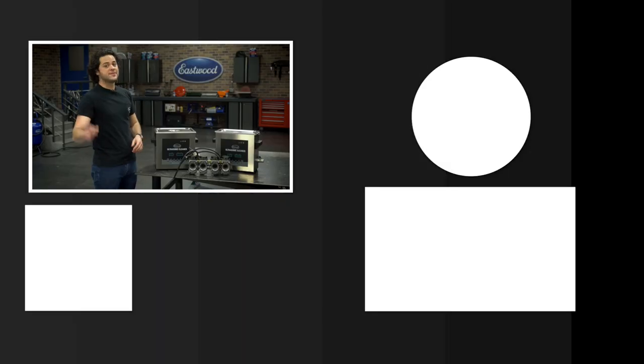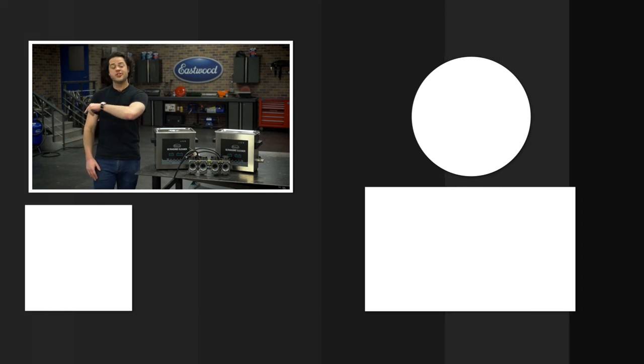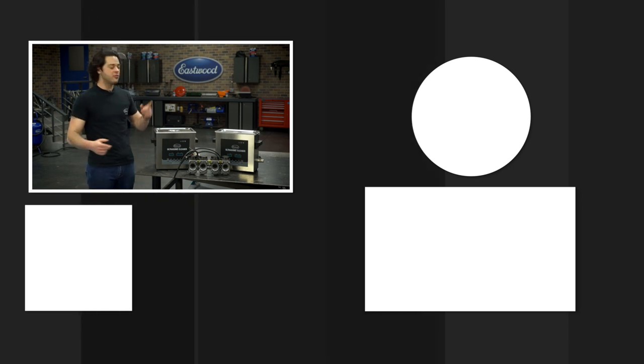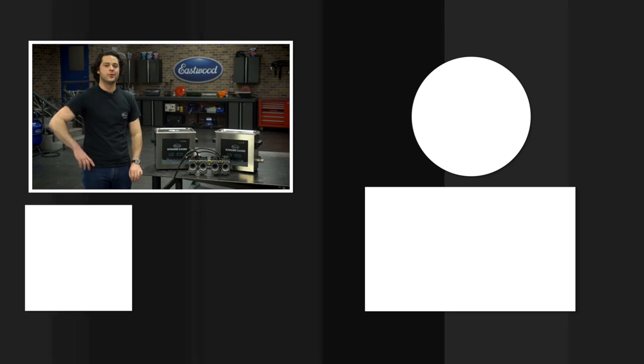We're giving away a MIG 180 welder at 500,000 subscribers — all you have to do is be subscribed. Make sure you check out our channel as well; we have tons of great how-to content over there you're definitely going to want to see. We'll have the ultrasonic cleaners linked below. Thanks for watching — I'm JD. Keep it right, Rees Wood, to do the job right.